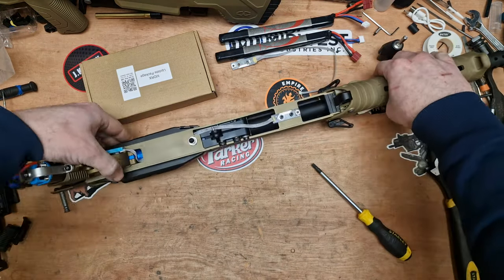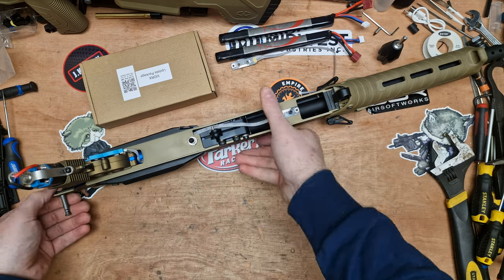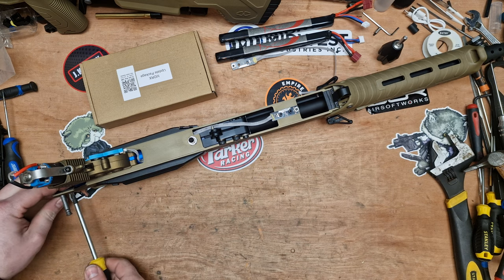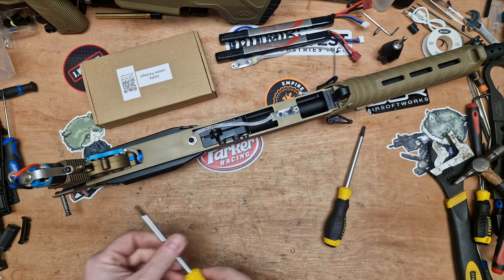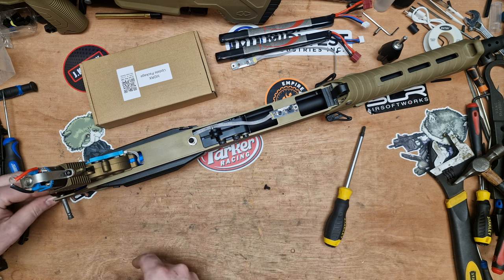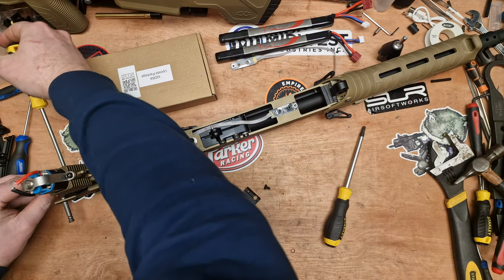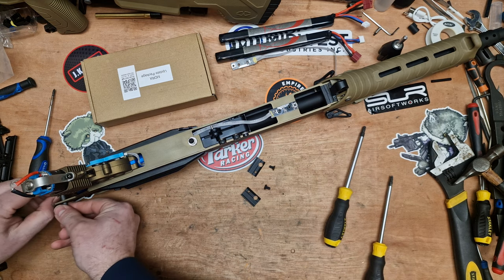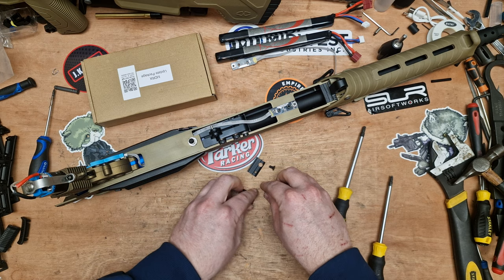Now we're going to spec up Liam's MDR. You'll notice this is not standard from the times when I was doing a lot of gearbox work. I need a T25 - actually that one's a T20. We're going to remove the gearbox from the gun by removing these two T20s on the back section. Then we can pull the pin off, remove the metal clip, and remove the pin. We'll set that to one side.